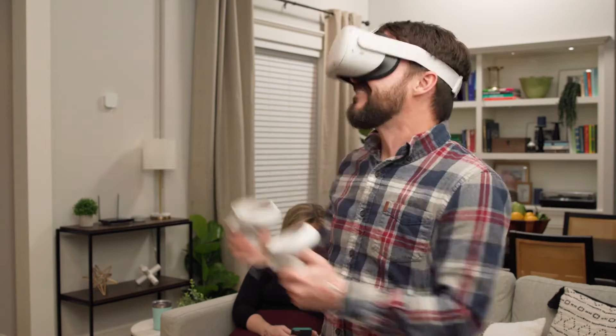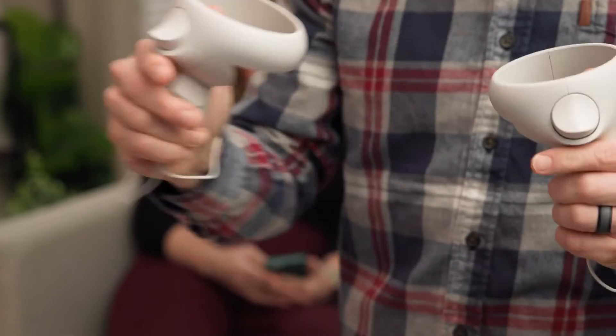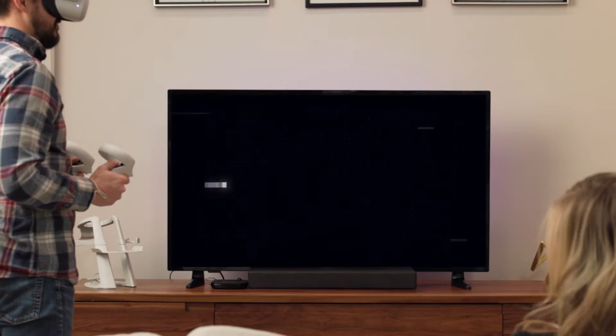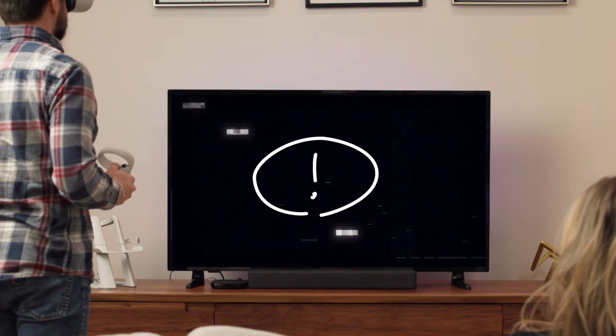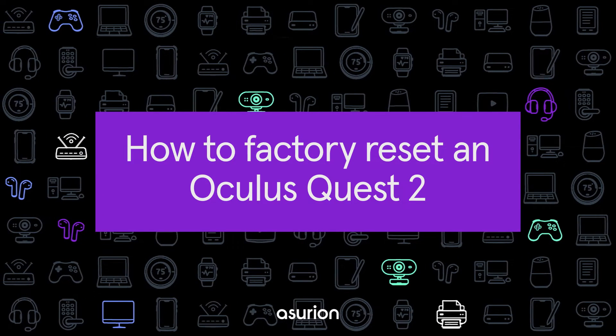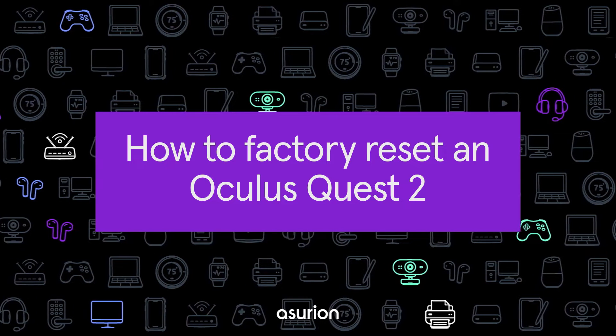You've spent hours gaming in the virtual world on your Oculus or MetaQuest. You've beaten bad guys, leapfrogged levels, but now a malfunction has you troubleshooting your headset. Here's how to safely factory reset your Oculus Quest 2 or Oculus Quest headset without permanently losing your games and data.